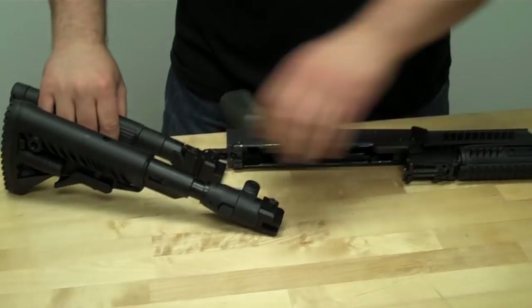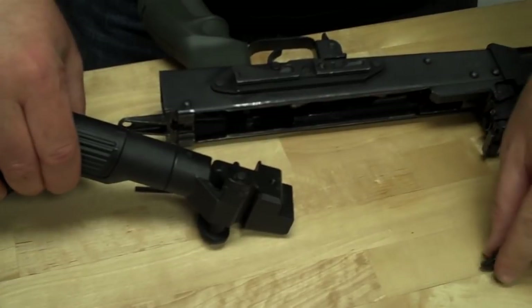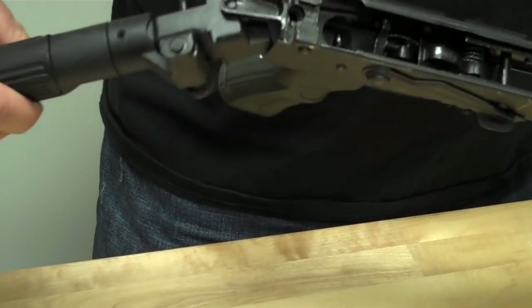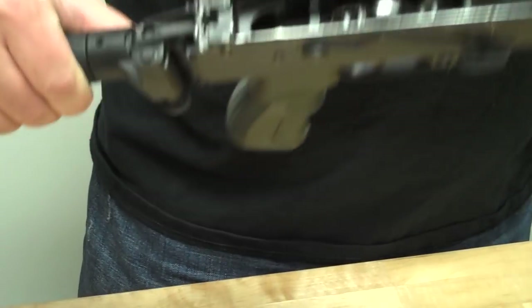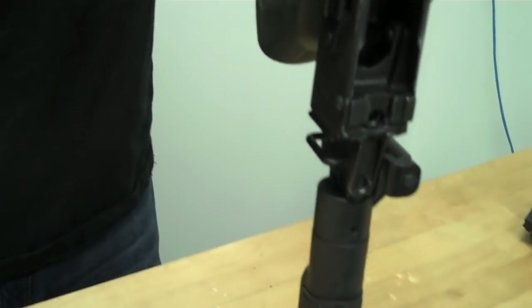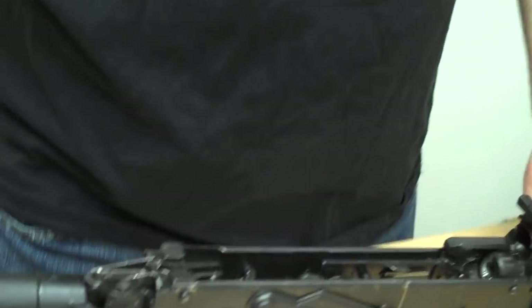Now I'm going to go ahead and take the USAK and insert it into the rear of the receiver. Now it's a little tight here, so I'm going to go ahead and just butt-stroke it against the table. Now you can see it fits up and sits nice and flush.